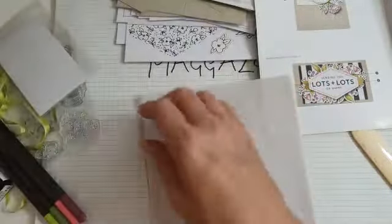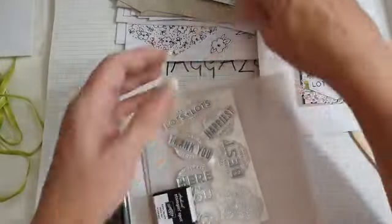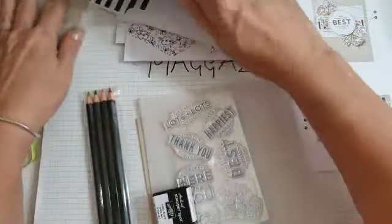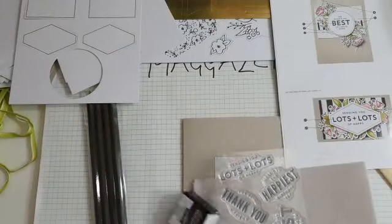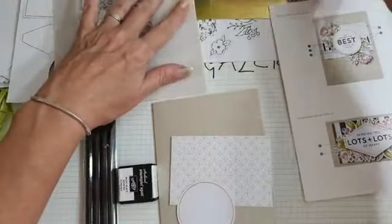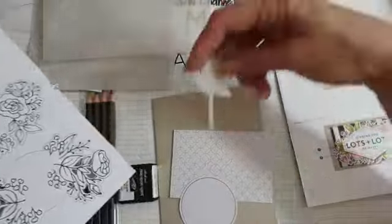I didn't see the circles - where are the circles? Let me just get organised. We've got the vellum pieces. Did anybody see circles? Right, that's the stamp set - you need that. We're going to need the pencils and the ink block. Oh, I found one! I found a circle. So we need this circle and the sentiment piece, and we need two of the flowers.